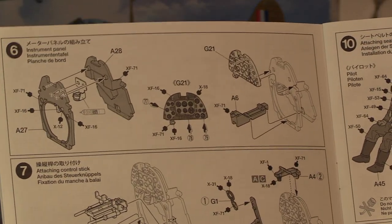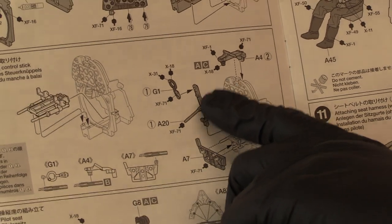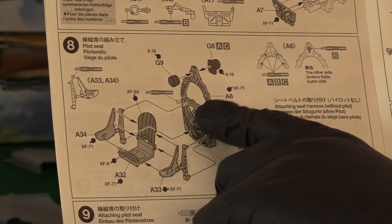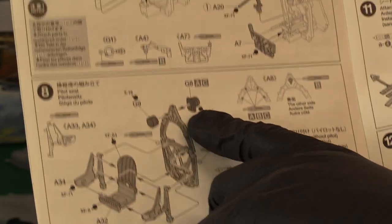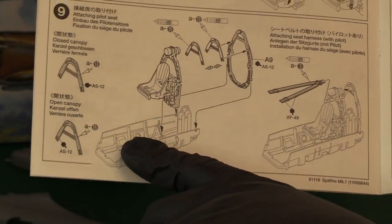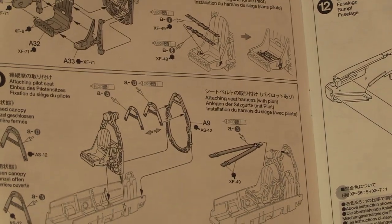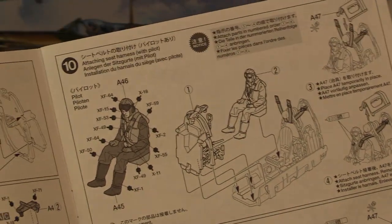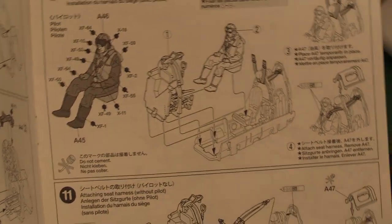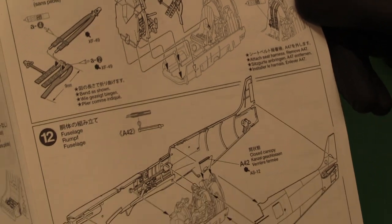Over here we've got the instrumentation, again very similar to the 1/32nd, just a scaled down version. Then you're assembling the front bulkhead with your control yoke, including where the guns are on the yoke. Then the rear bulkhead just behind the pilot's seat, and then the lap belts. Depending on whether the canopy is open or closed, you've got all the parts that add up to the bulkhead behind the oxygen bottles, and then finally putting in your seatbelts. If you include the pilot — quite a nice pilot — you've got different options. You've got to decide: canopy open or closed, pilot in or out. And then the photo etch seatbelt, which is quite an impressive addition.